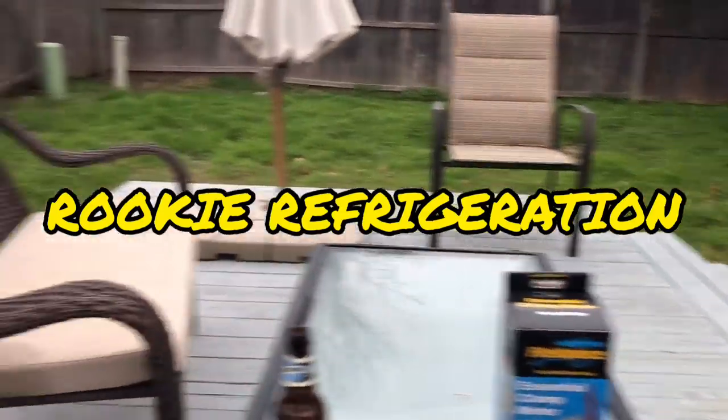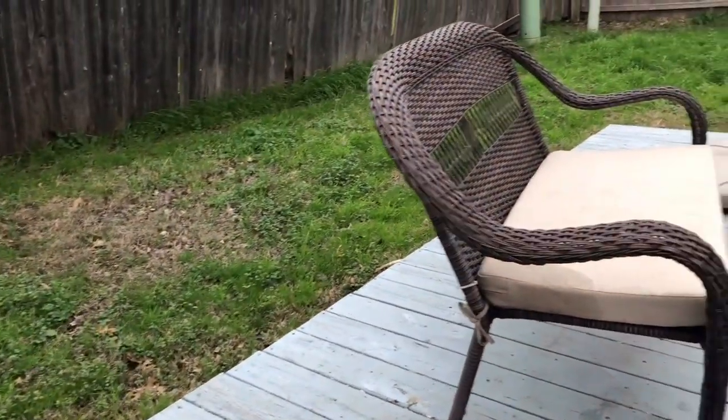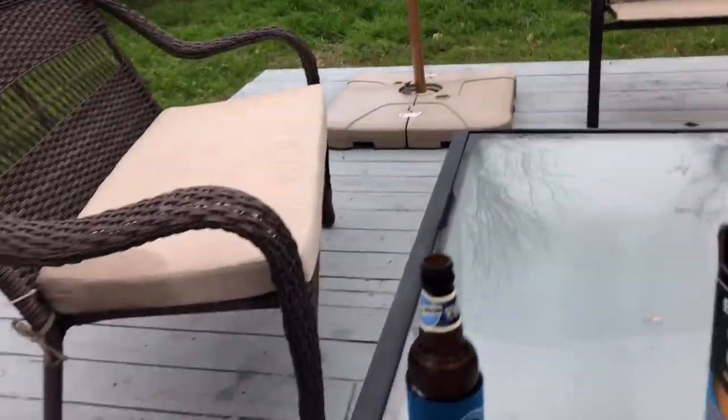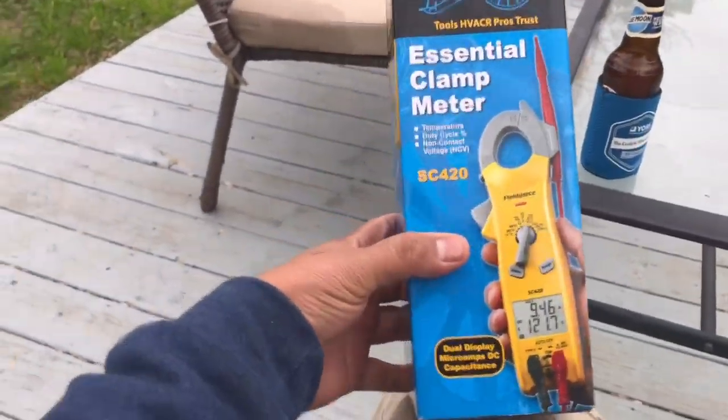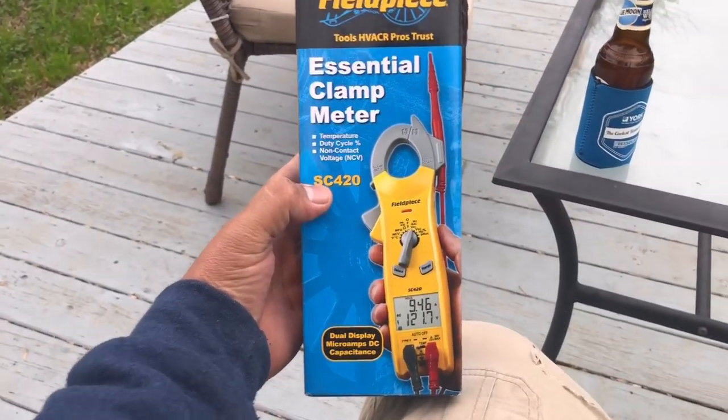Man, look at my yard, I need to cut the grass. But anyways, so this is what we're going to be doing a giveaway on, guys. This is a Field Piece SC420.